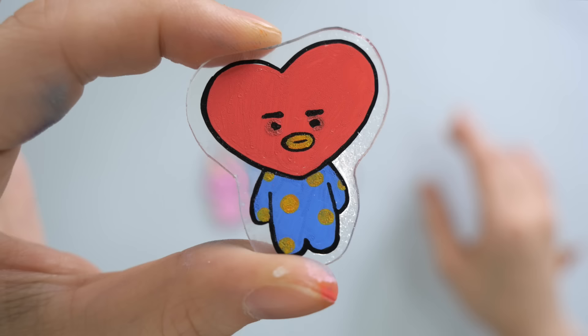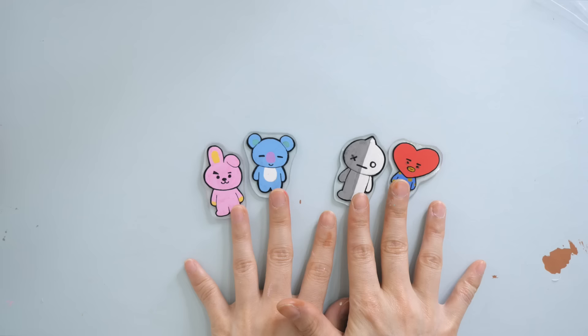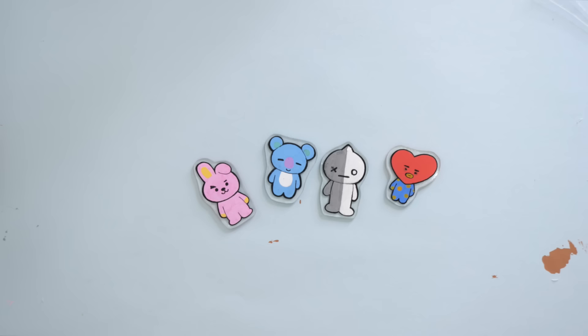I baked the BT21 batch and the paint turned out a bit crumbly, but that's okay — I'll cover it up with varnish at the end.